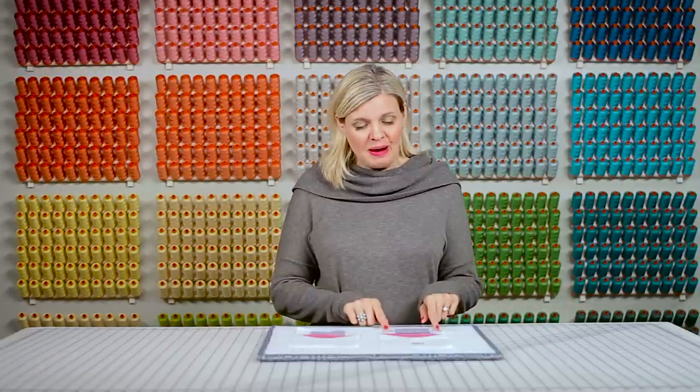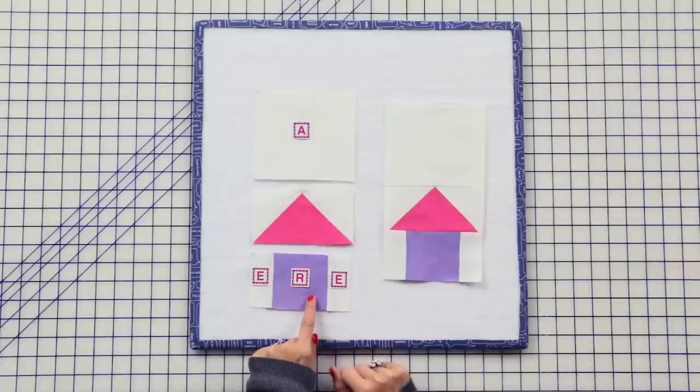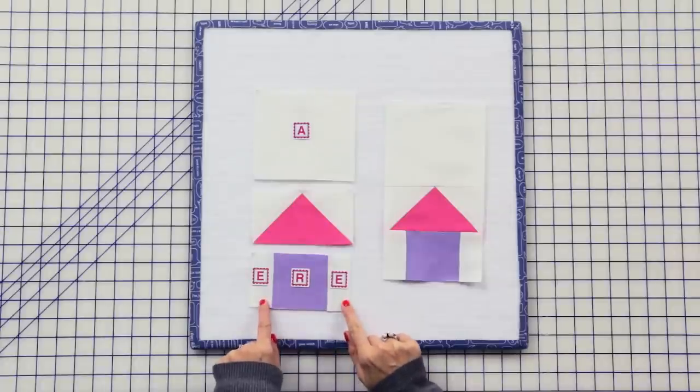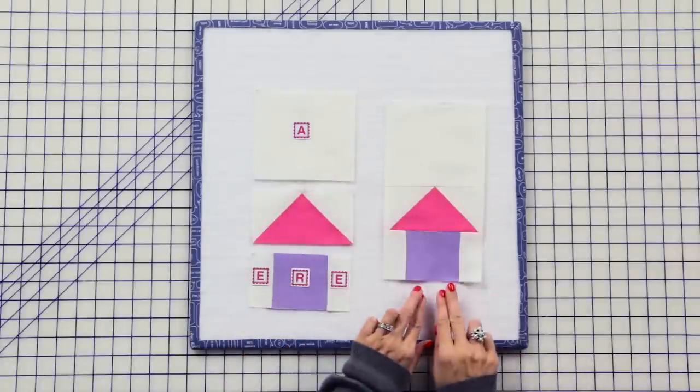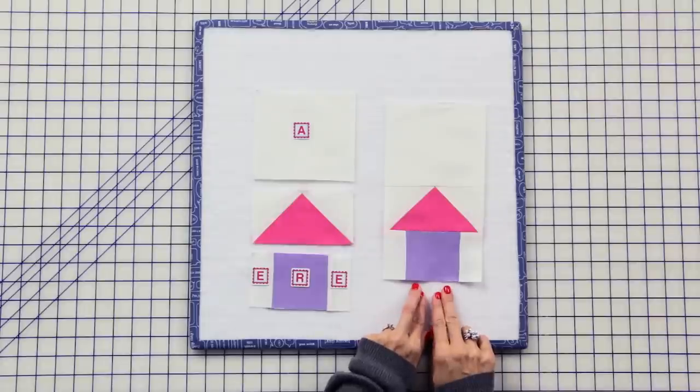Now we're gonna take two fabric E rectangles and a fabric R rectangle, join them, then add a flying geese and a fabric A rectangle, and we're gonna make two mini tower units.